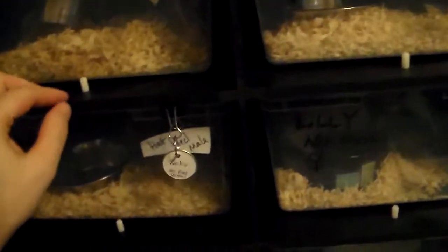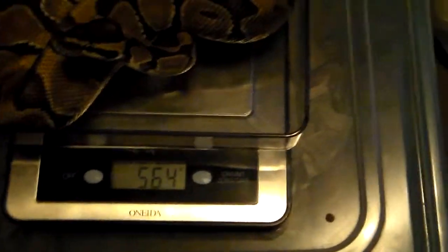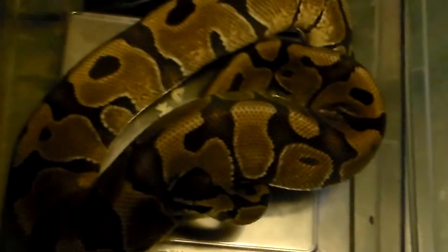Next up, we will do my Inchie. Where is he hiding? Grab him out. Zoom in on the weight. Put him in there — he is at 564. Put him back.